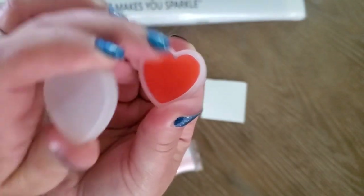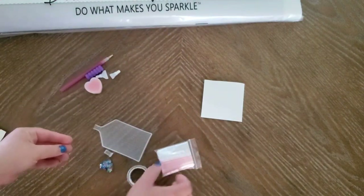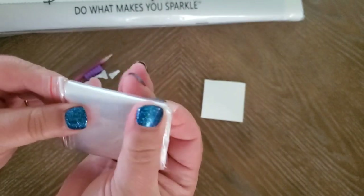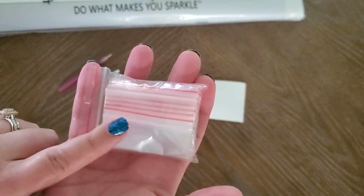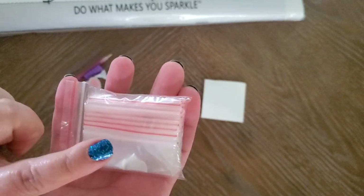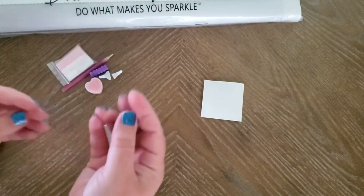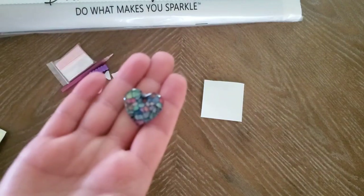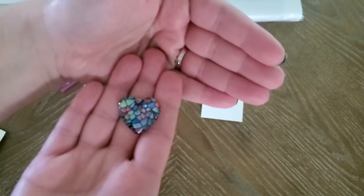You get a caddy of wax — two of them — this is fine wax and you can use this for a whole kit. You also get baggies. I usually don't kit up in bags; I put them in containers and then store the spares in the bags.